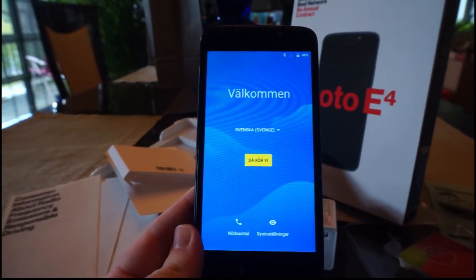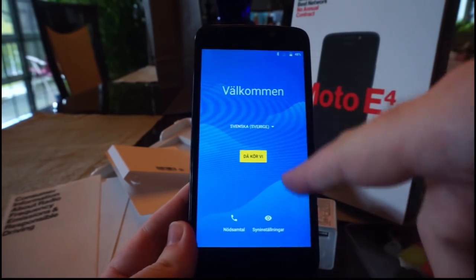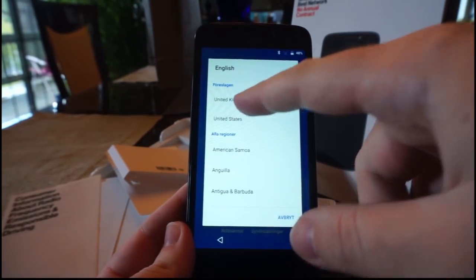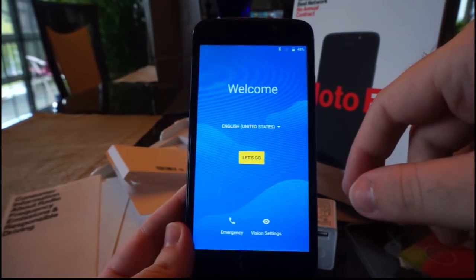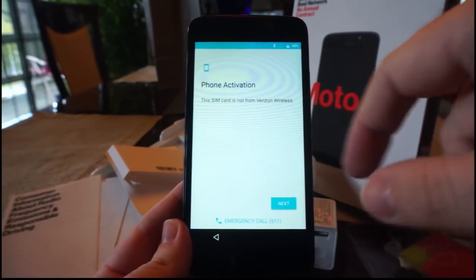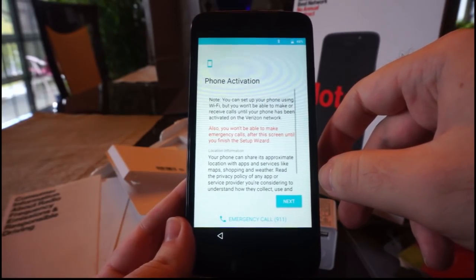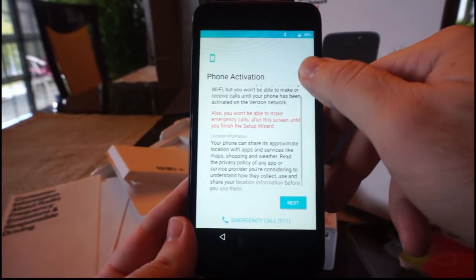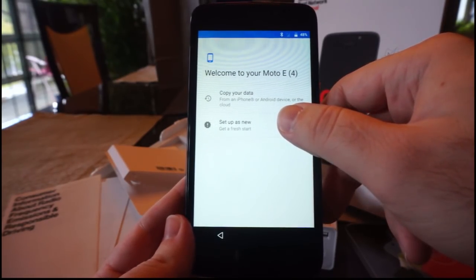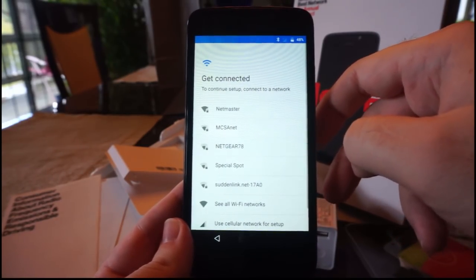Alright, so now we have the startup screen, and for some reason it's starting in what has to be Swedish or something. Okay, we'll go ahead and put in English, United States. Let's go. Oh - the SIM card is not from Verizon Wireless. You don't say! Next. I'll do setup as new. Alright, so I'll continue the setup and get back to you in a minute.